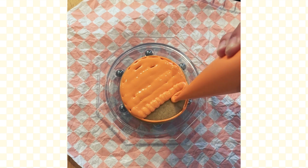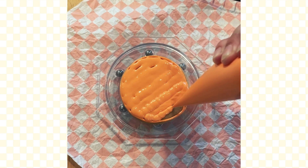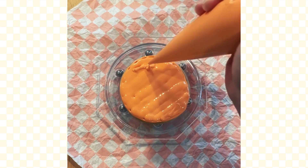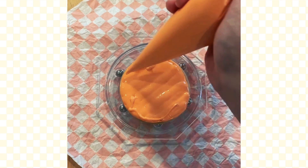Let's talk about what a hybrid icing is. It is a combination of a flood icing and a line icing, so it can do it all. This is the icing you want on your team and that is why we're using it for this cookie.